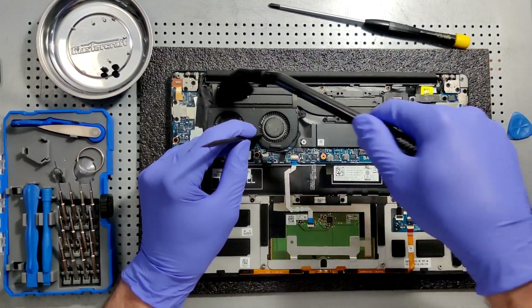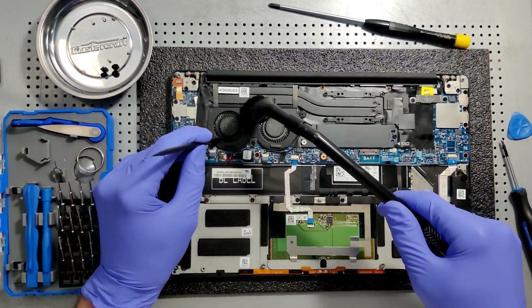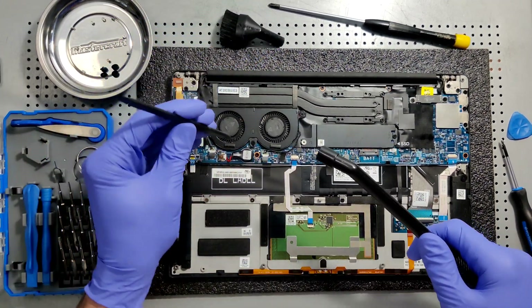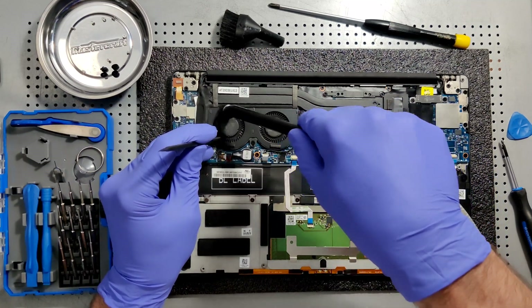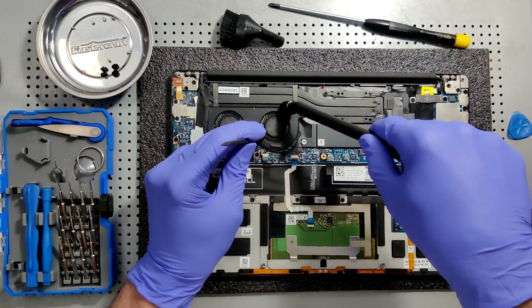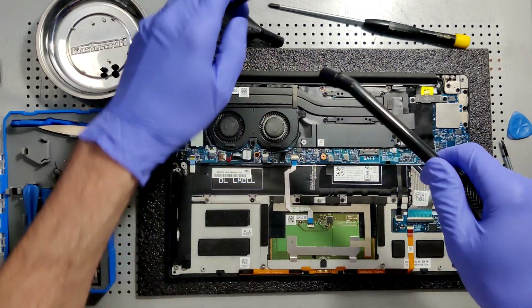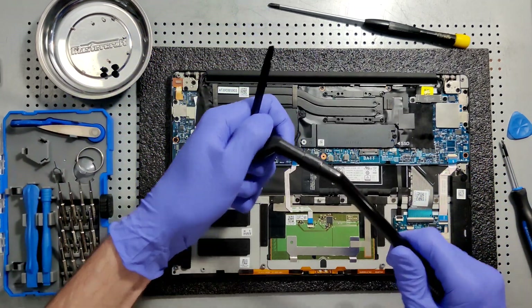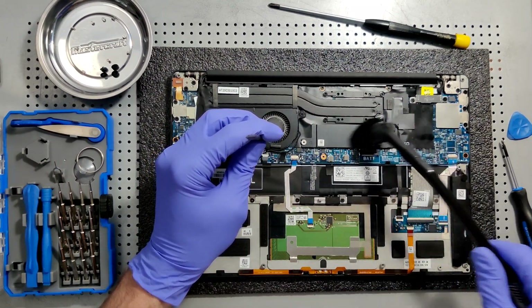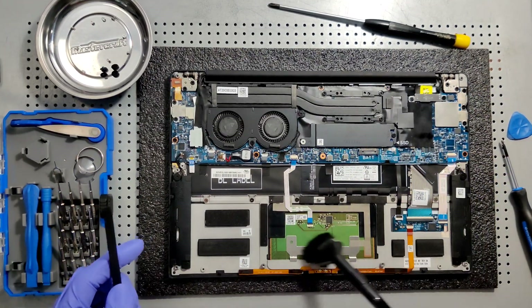The air passage in this computer is pretty limited, so only the smallest micro particles get in — you need a micro attachment to do it properly. Now I'm taking off the micro attachment and running the micro funnel over it just to get all that debris and dust. There were a couple of big clumps of dust built up in there, and that's going to affect cooling of the computer.